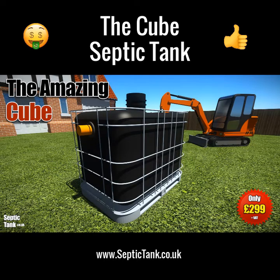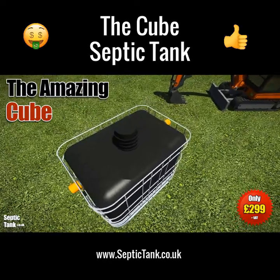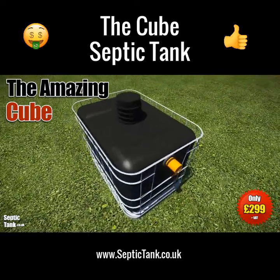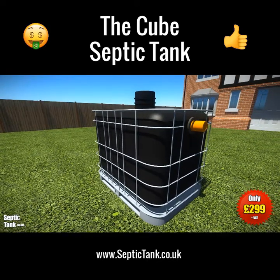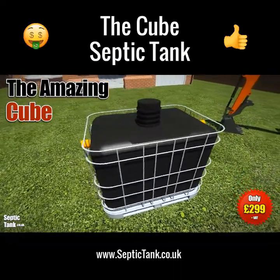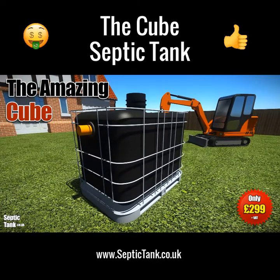The Cube Septic Tank is the UK's best-selling small septic tank. It's easy to install and it's ideal for mobile homes, stables, farms, caravans, tents, outbuildings, etc. It's available for next day delivery. So it's not hard to see why this is the best-selling small septic tank in the UK.